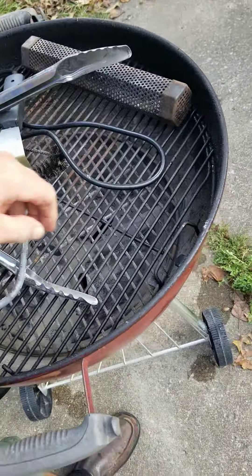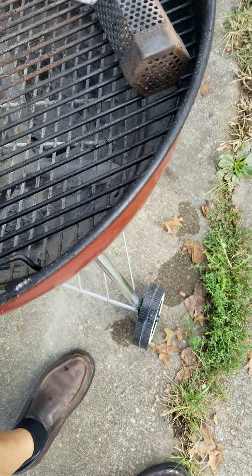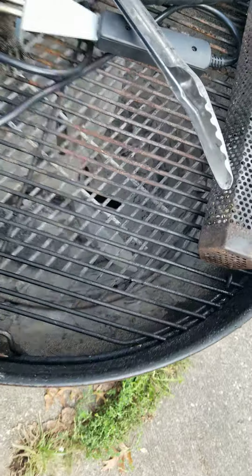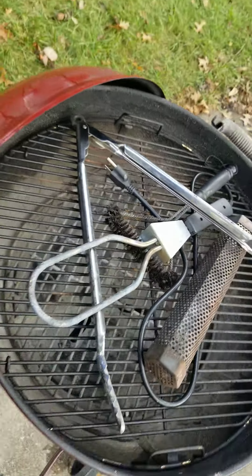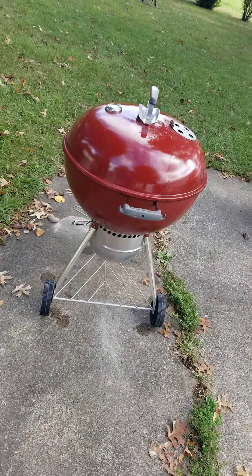And then you've got some little trap doors here. You can raise that up if you wanted to throw some wood chips down in there or something. That's about it. All you've got to do is get you some chicken or some hamburger or steak and go after it.